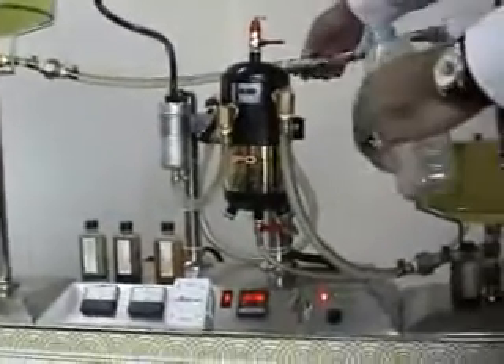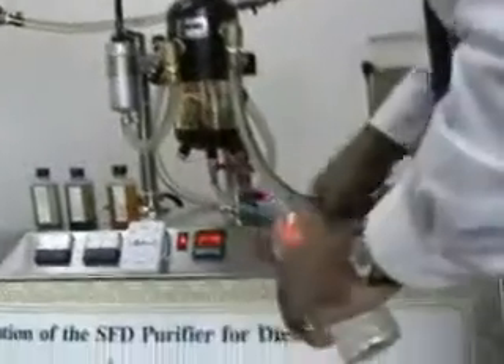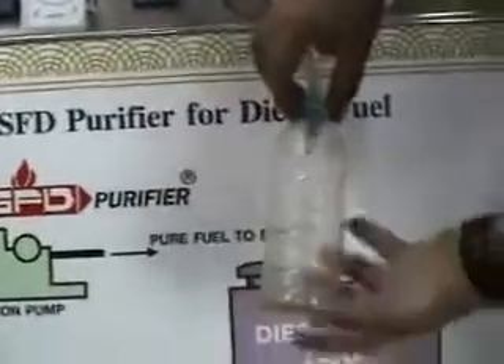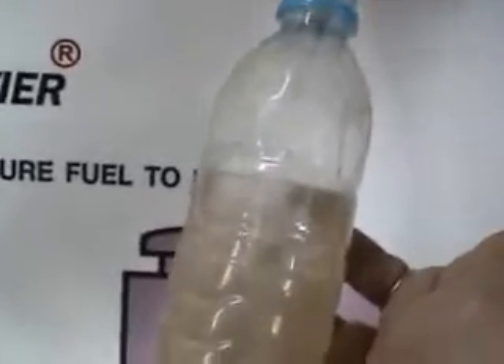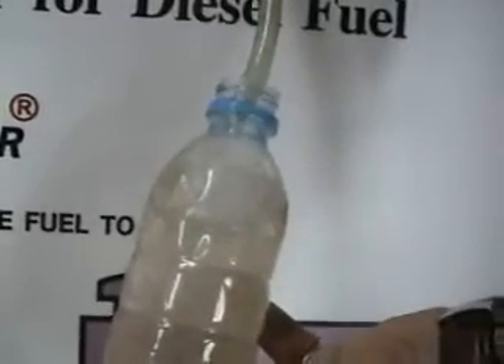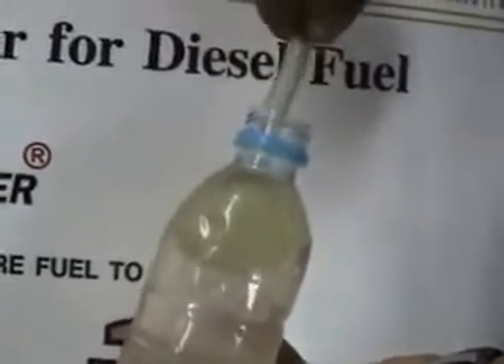So what we do, we stop it and we just drain it. You can see it is mostly pure water coming out — water — and then when we start seeing the diesel come out, there we go, we start having diesel coming out. You see the diesel is always lighter than water.